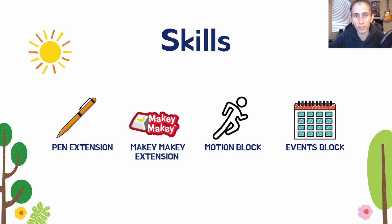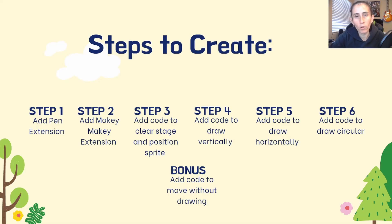Here are the skills we're going to teach you today: how to use the pen extension, how to use the Makey Makey, motion blocks, and the event block. In this project you'll do it with six simple steps, plus a bonus step if you want to add it.